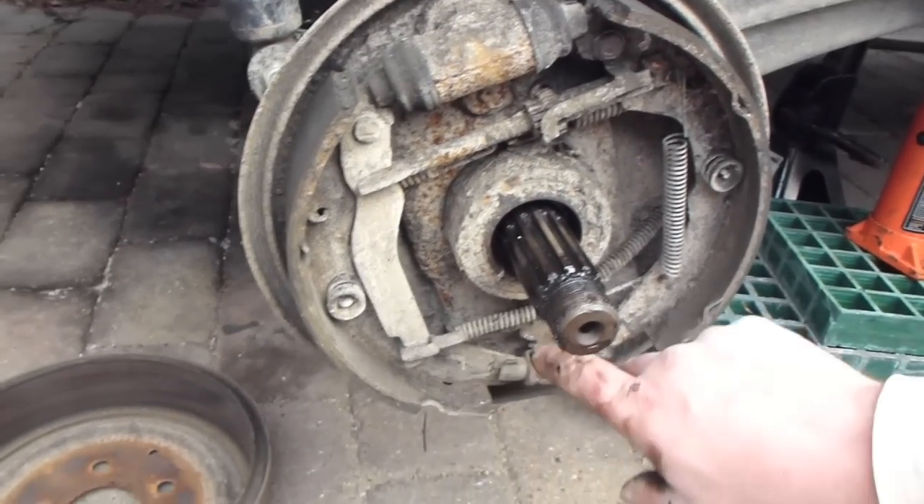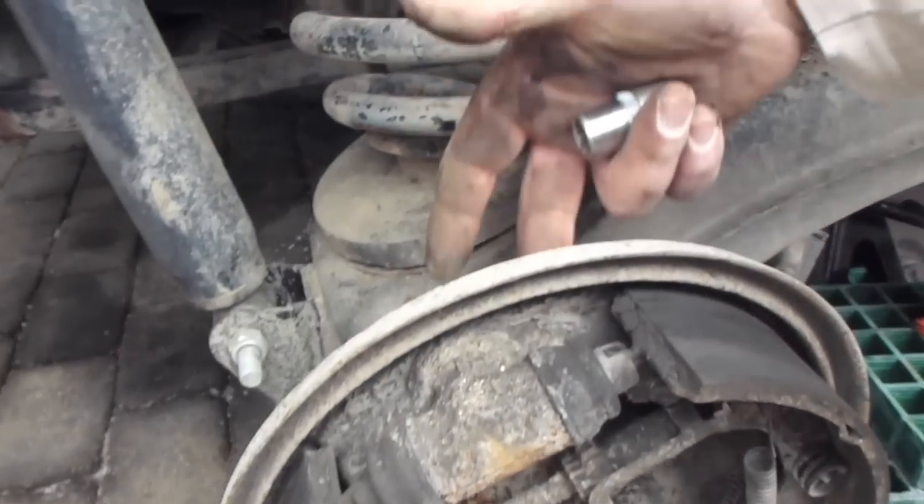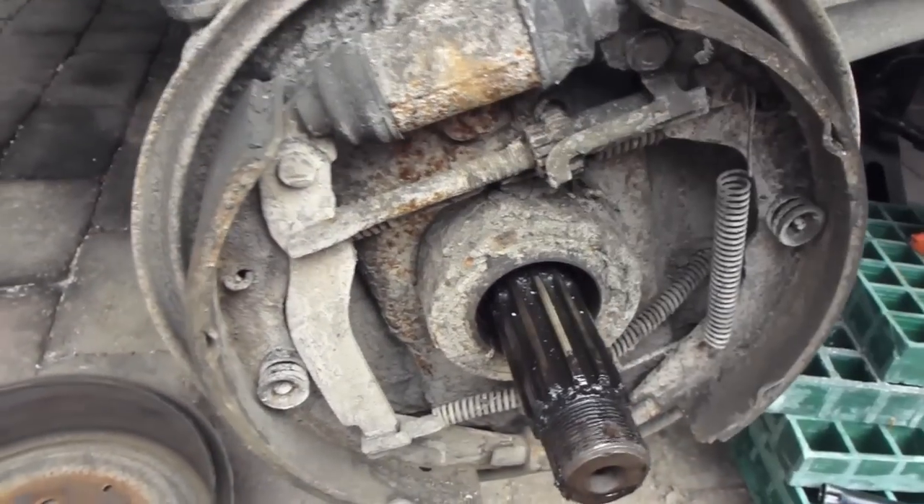Next you take the backing plate off by these two 17mm bolts there and round the back here. You undo the 13mm bolt that comes — that's there but round the back.